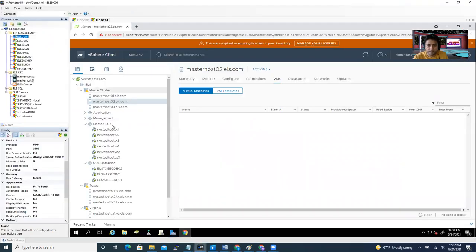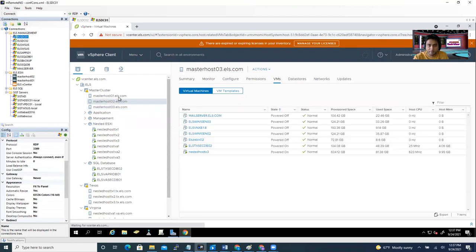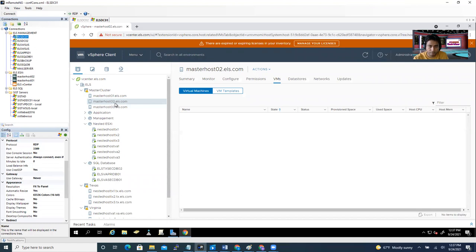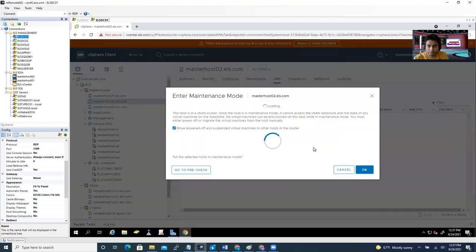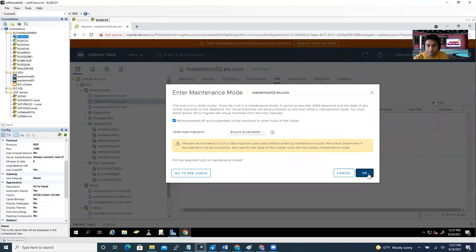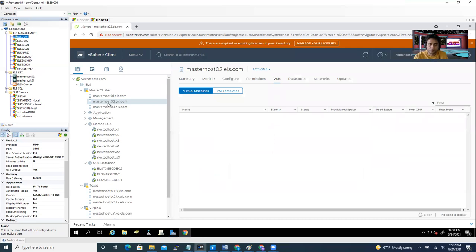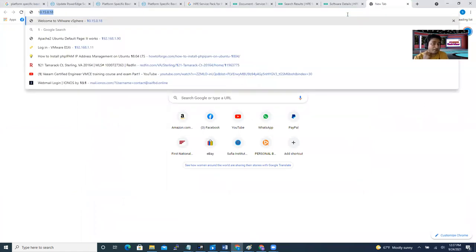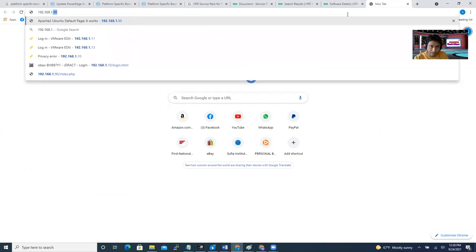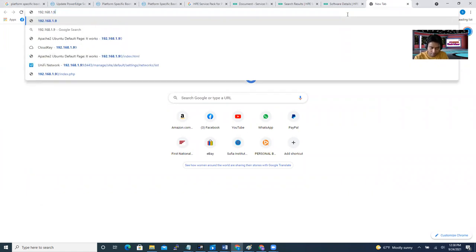I have a server — this is my data center. My servers are already updated, but I want to apply the upgrade again as a demo. I'm going to use Masterhost02.ls.com. I'll first move the machines to other hosts and put this host into maintenance mode. Now I'm logging into Masterhost02 through iDRAC. My iDRAC IP is 192.168.1.9.